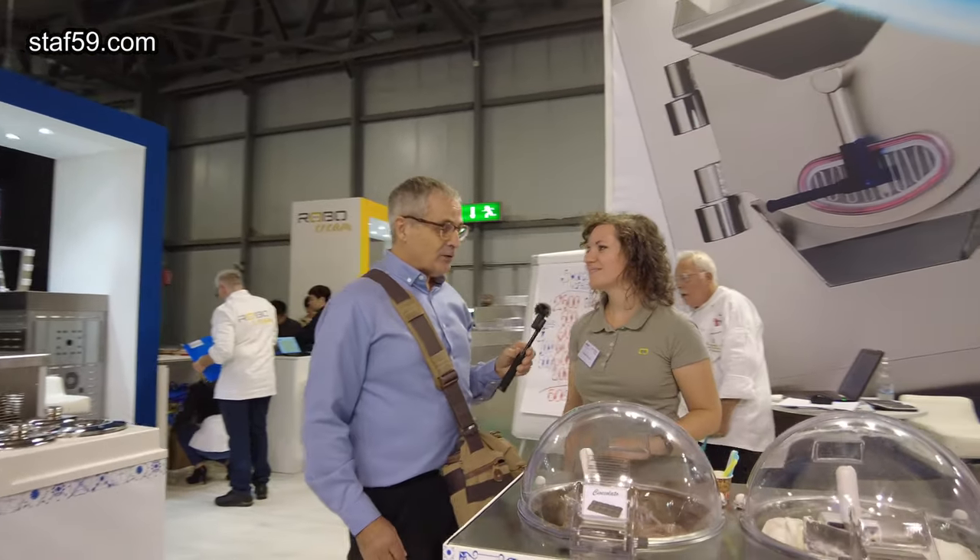For people to reach out and get in touch, they can go to staff59.com where you can discover their full gelato machine line. I think it's very unique — I've never seen it before. Thank you, Sarah, it has been a pleasure.